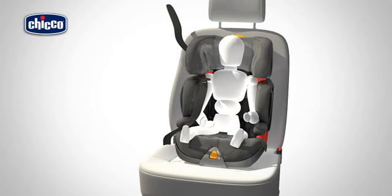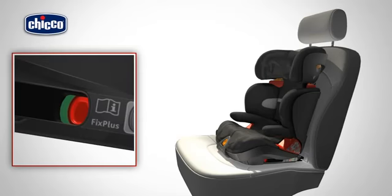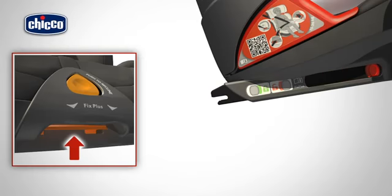To remove the child from the car seat, press the button of the buckle and release the car safety belt, guiding it as it retracts. To release the rigid clasps, pull the two red buttons towards you and release the clasps from the corresponding ISOFIX anchor points on the car seat so that the indicator is completely red.